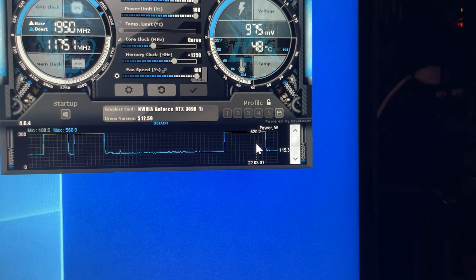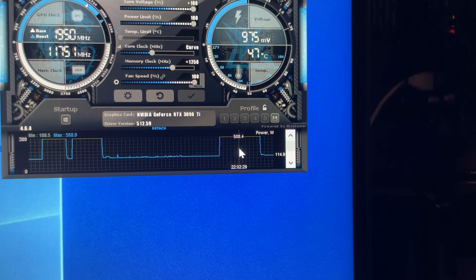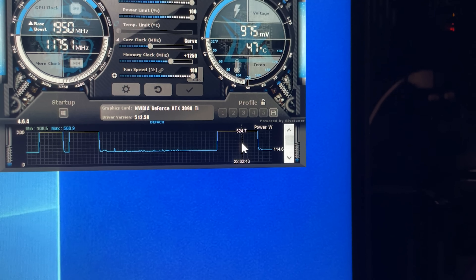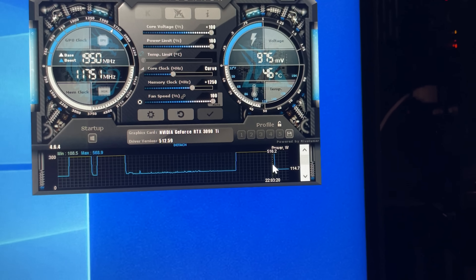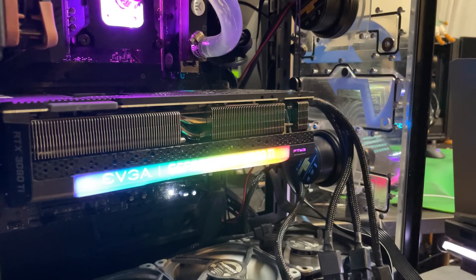Power wattage — look at that. I thought Port Royal pulled less power but it was still pulling like 520 watts. That's interesting. We got our two scores. Let's go water block this thing.